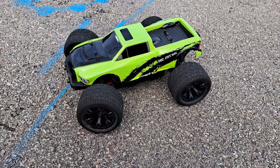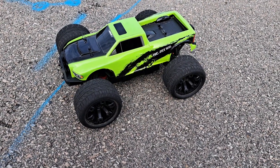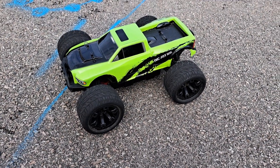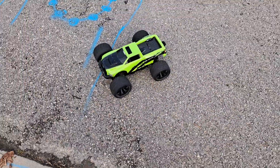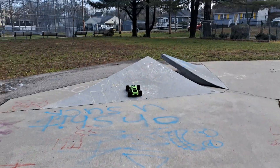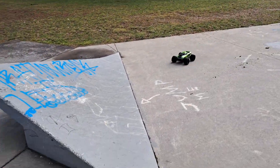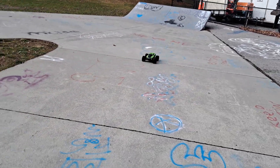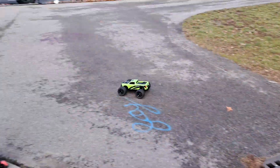I got to run it for like a minute and a half before I crashed it. These are the street tires, the RC MT-10E street slicks — they're meant for this truck, they're not stock. I'm running a 5200 milliamp 3-cell pack and we're at the skate park. I'm running a 12-tooth pinion.